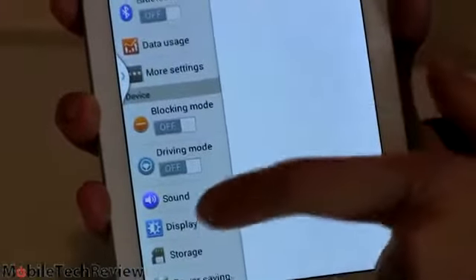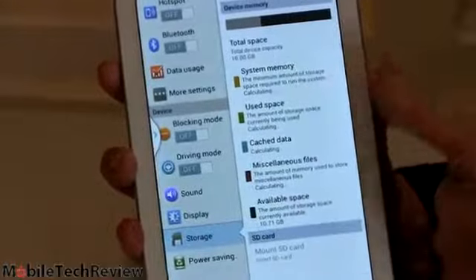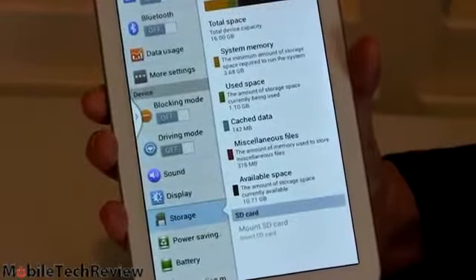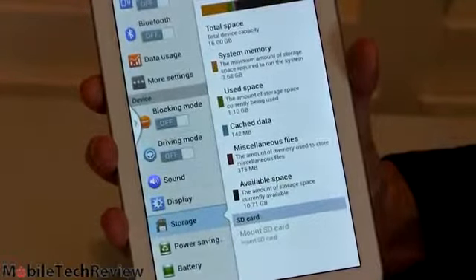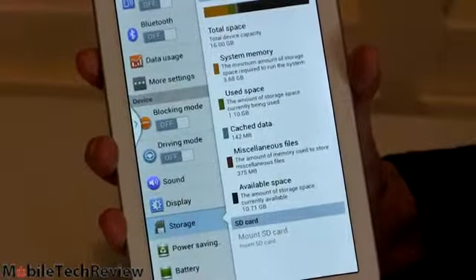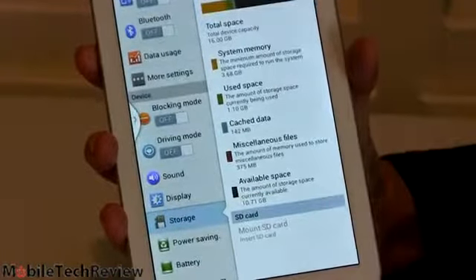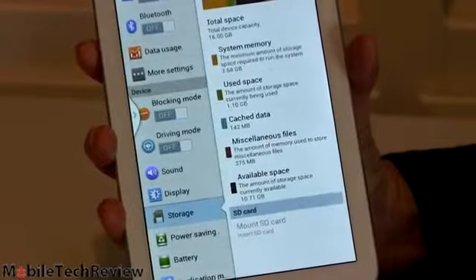The first nice thing about this is storage. We have 16 gigs — the Wi-Fi version of this tablet has only 8 gigs of internal storage. You do have a micro SD card slot to augment that, compatible with SDXC cards up to 64 gigs. But still, it's nice to have more internal storage. We put 1.1 gigs of our own stuff on here, plus some cache files, so we actually have 10.7 gigs available for our use.